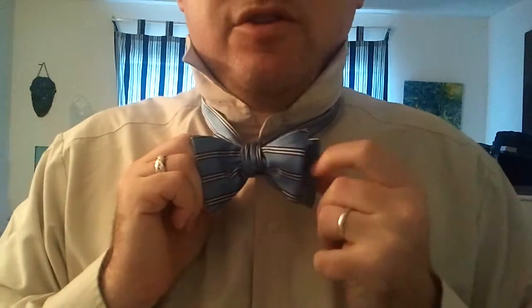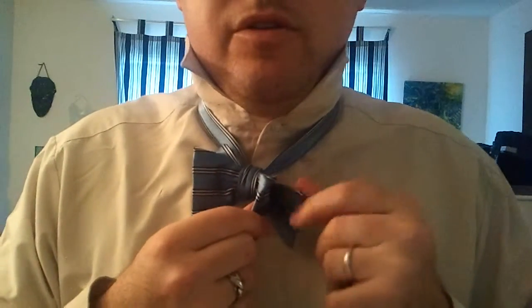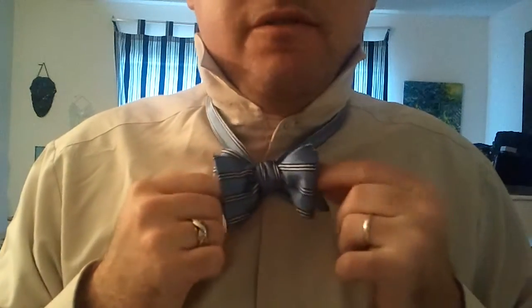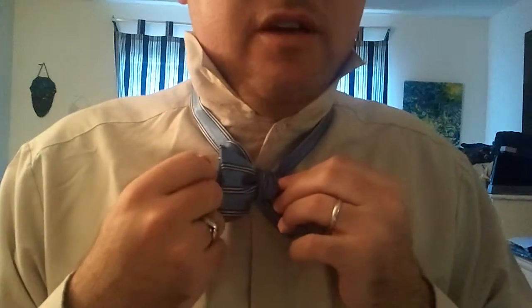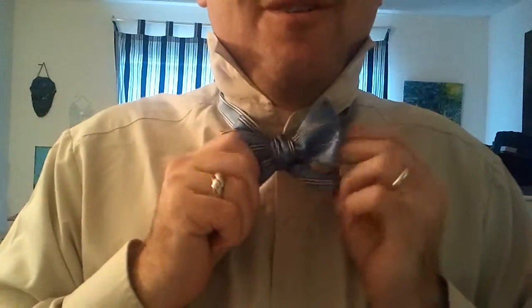All bow ties will have a folded end and a straight end, and they'll be opposite of each other. If the folded end is in front, the straight end will be in the back, and on the other side, the reverse — straight in the front, folded in the back. It's good to remember that, because when you're tying, you don't want to stuff the straight side through the hole if it's going to give you a straight side and a straight side, because you won't create a knot. It'll actually just unfold right in front of you, and it's a lot of hard work wasted.